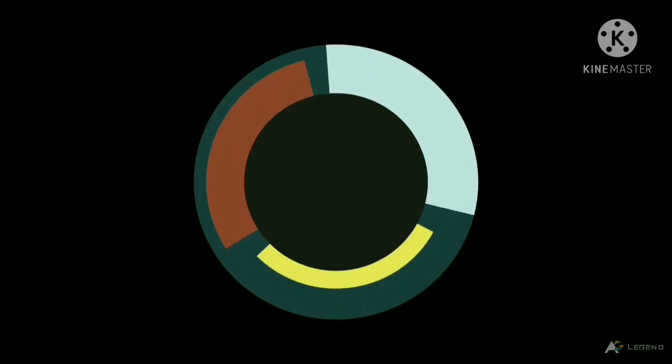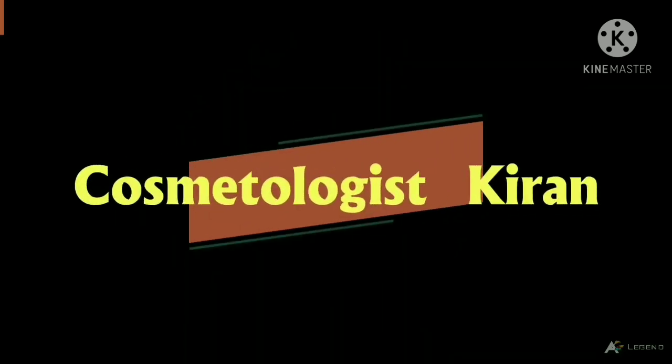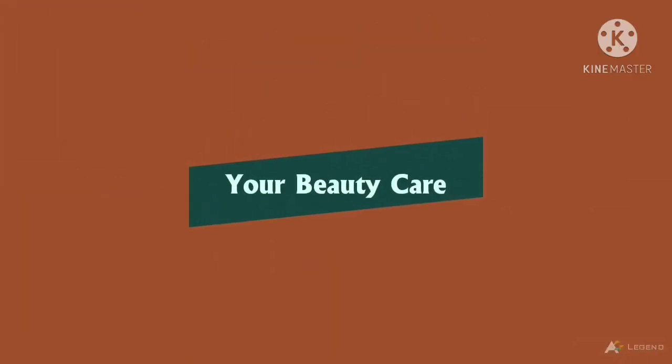Hello everyone! Welcome to my channel Cosmetologist Kiran. My friends and relatives always ask me that they have oily skin, they have a lot of oil, pimples — so what do I use? This is the best product for you: Sulphur Cooling Mask.